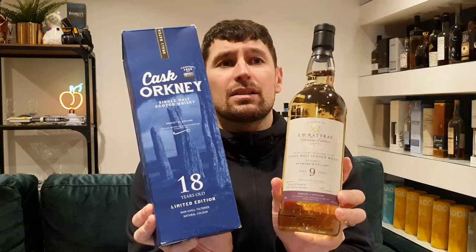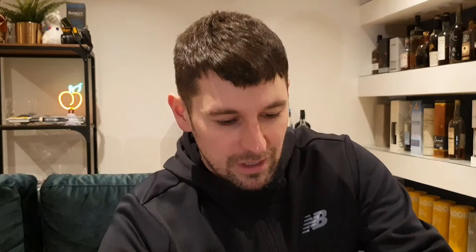That brings me on to my third and final independent bottler. In my opinion these guys are probably one of the most overlooked independent bottlers in the Scotch whisky market. They're Scottish based, really nice people, and without further ado — it's A.D. Rattray. Hopefully you'll have heard of them. They've been around for a long time, just kind of doing their thing in their own way, not as well known as the big guys.